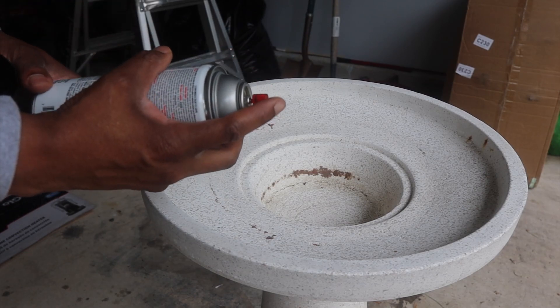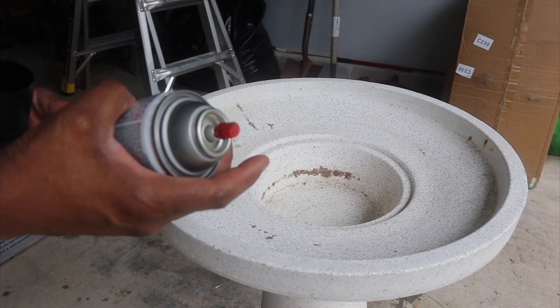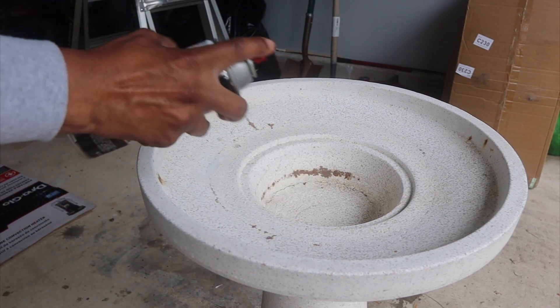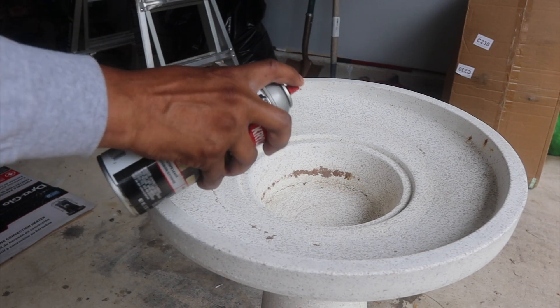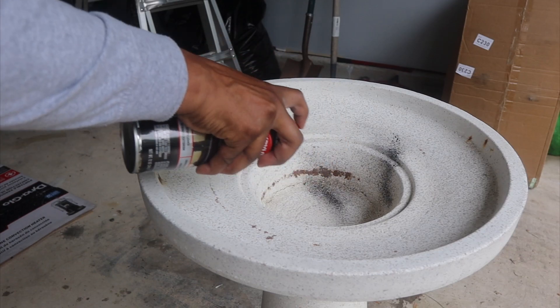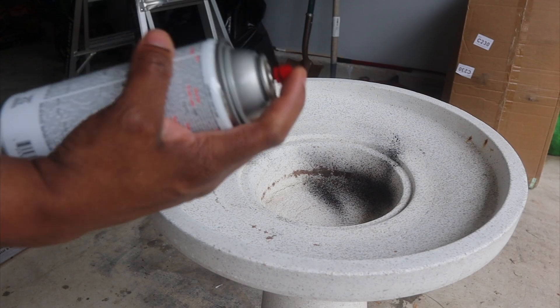I'm just going to spray the cracks — it looks like the birdbath has been used. I'm not going to spray the whole birdbath, just the cracks. The spray is going everywhere though — why does it spray like that?